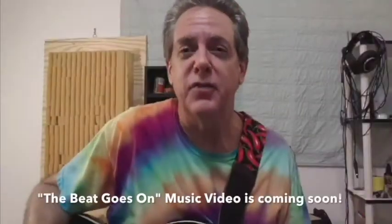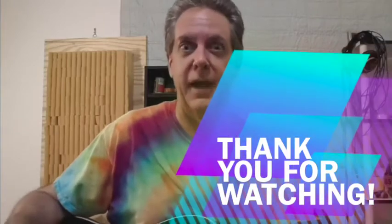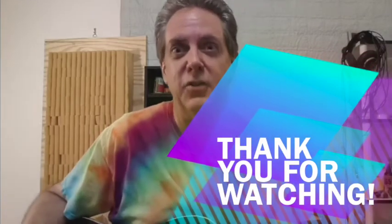Thank you very much for hanging in there with me. Behind the scenes with Professor P and the Otter Band — The Beat Goes On. Thanks again.